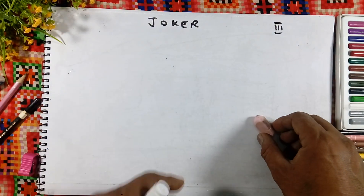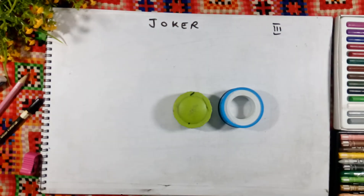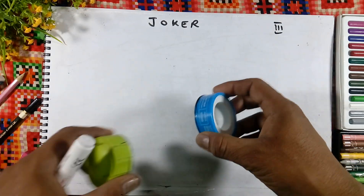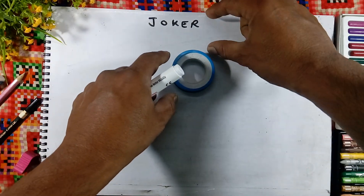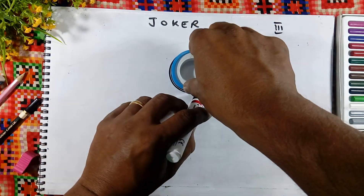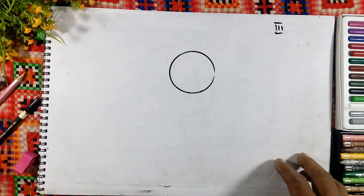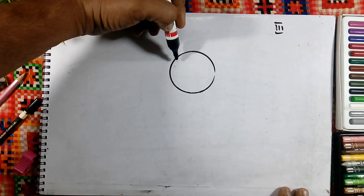We will make a joker for class 3. We need a circle here for making the face. Both sides are the same — take any circle and place it in the center of the copy. Leave some space on the top and draw the circle there. On the top we will draw the cap.